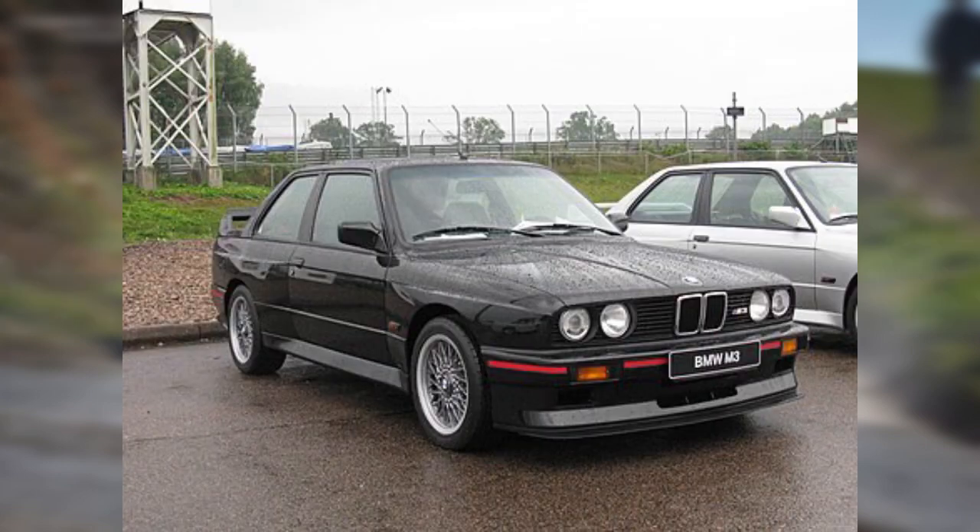Special thanks to Toyokazu Tsuchiya-san for asking a question about the semi-trailing arm suspension setup, leading me to make this video. An example of a car that has a semi-trailing arm suspension setup would be the BMW E30 M3.